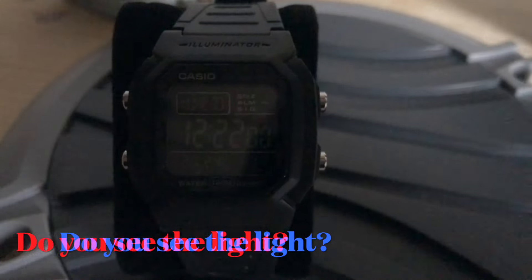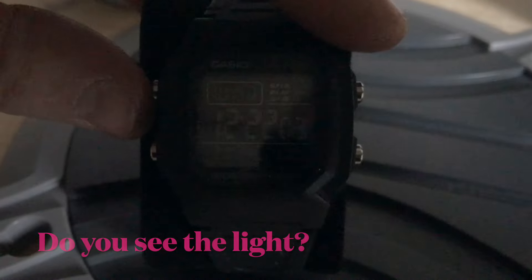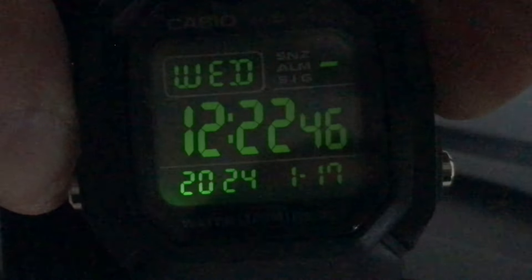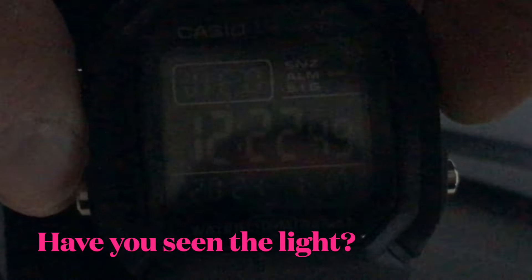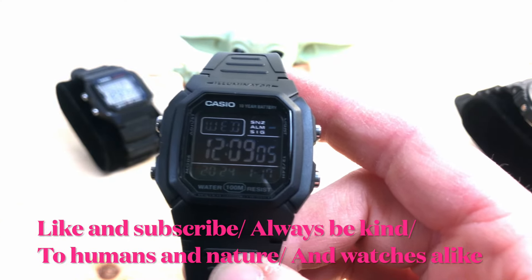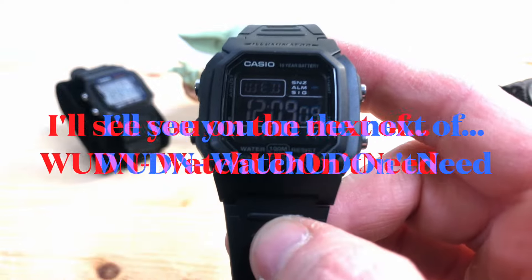Let's have a look at the light. The light on this one is really great — it gives a wonderful effect of green on black. I really like it, and everything is perfectly visible. When you press the light button the light stays on for a couple of seconds and every bit of information on screen is legible. So the light is really cool. If you don't have any other watch, this is a watch you might need. Thanks for watching Wooden Watch You Don't Need — see you on the next one, ciao!